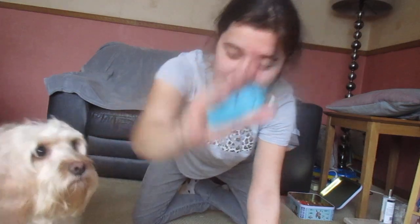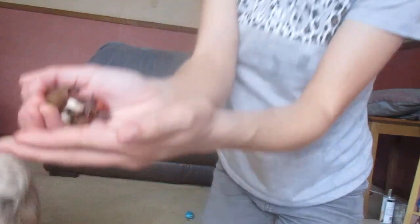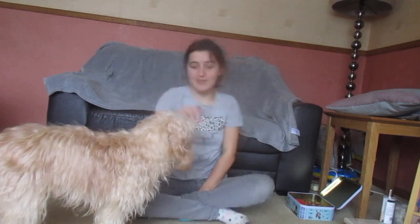So the equipment you'll need is a clicker — you don't have to use a clicker, just any marker of your choice. Some treats, any choice of treats. I've just got loads of different treats, all broken up. And obviously your dog.